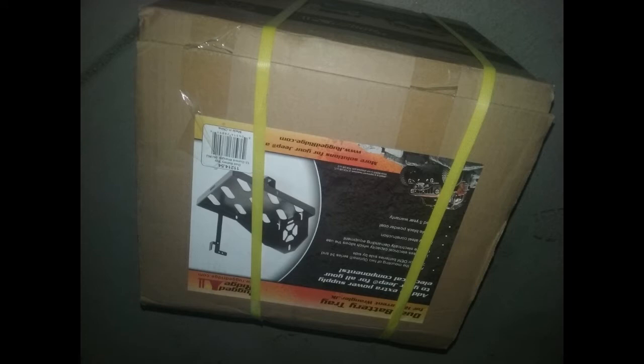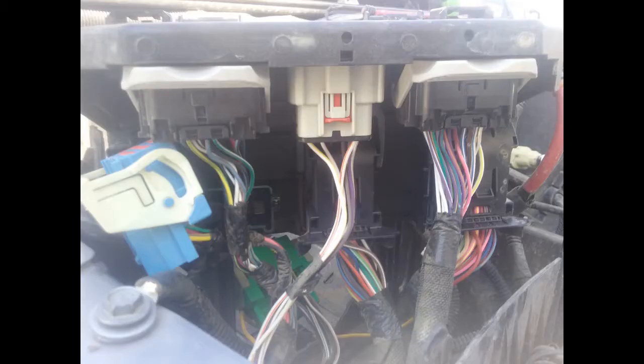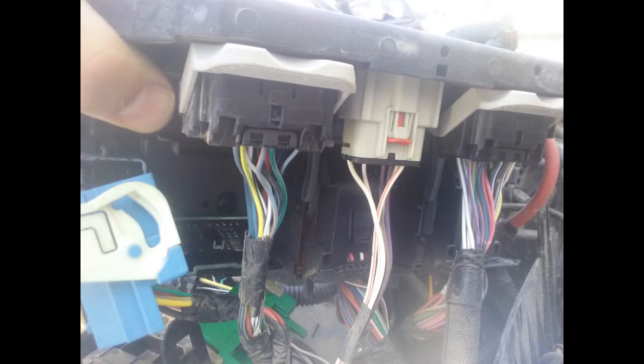It's a relatively inexpensive kit. The biggest challenge you have is installing it. The first thing you have to do is get the fuse box out of there — I went through and got that moved out of the way.